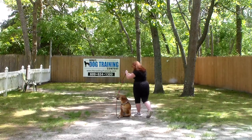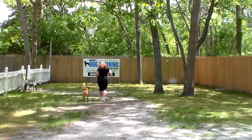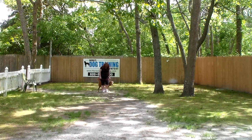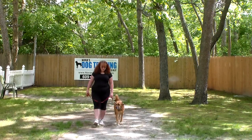When Brandy returns back, she walks all the way around back to her shoulders, stops, and then heels her out of that. It's hot and humid and buggy and pollen-y, so they're doing really well.